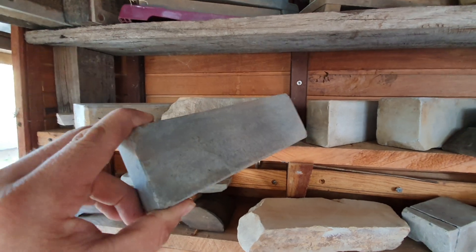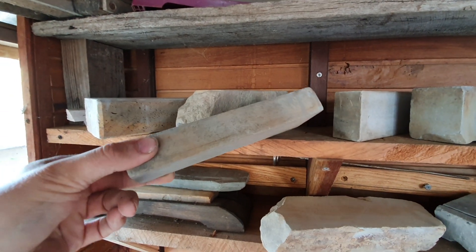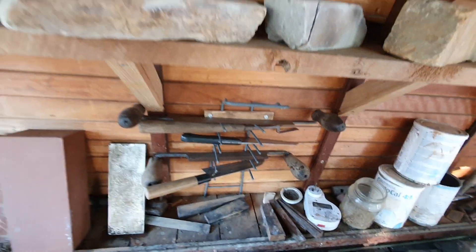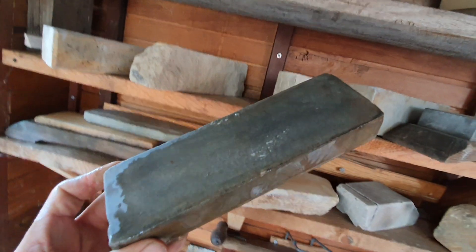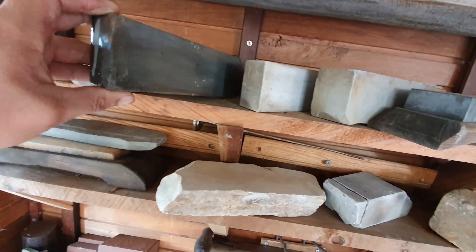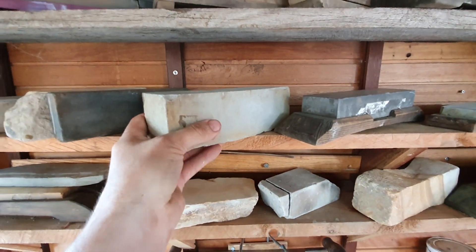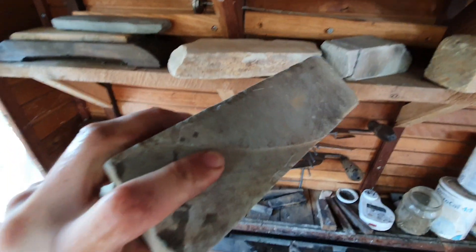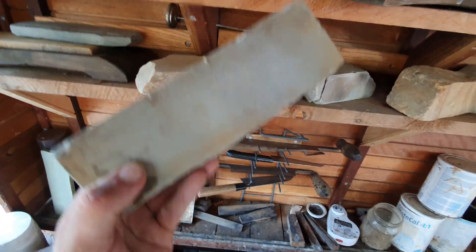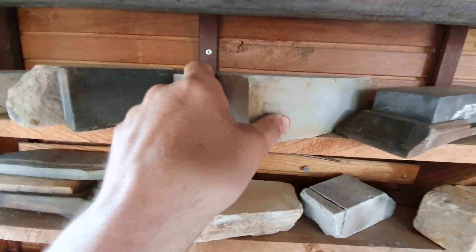I've actually got no idea about that one. It's got very neat sides but the mottled colour leads me to think it's a natural — all these different colours of inclusion and stuff. Same with that one. This one is definitely a natural, you can see the cup marks there. It's quite coarse — I think that's probably less than 400 grit, maybe a 300 grit.